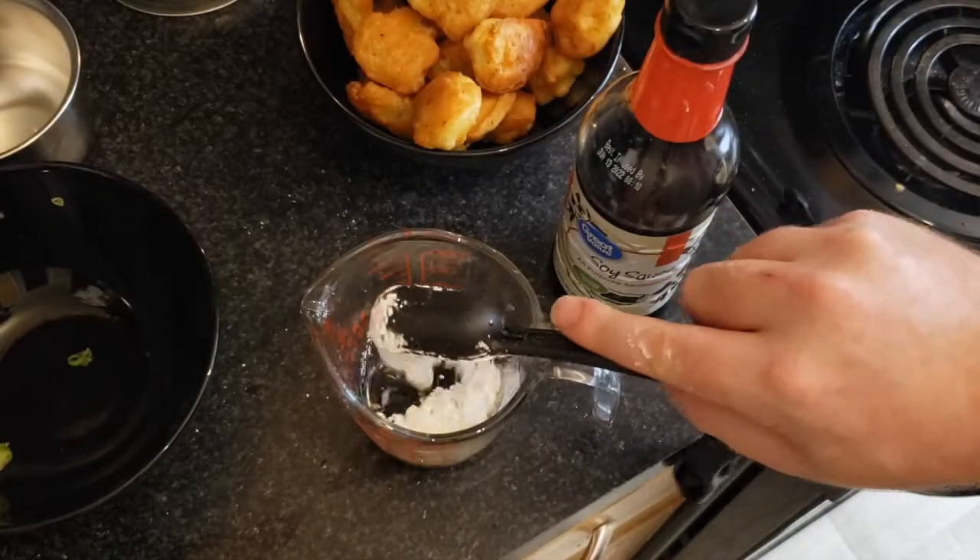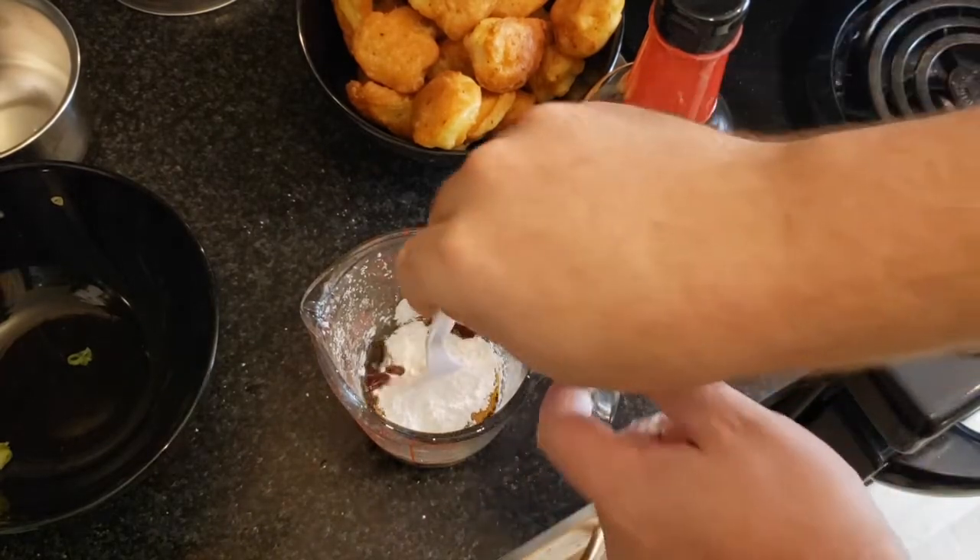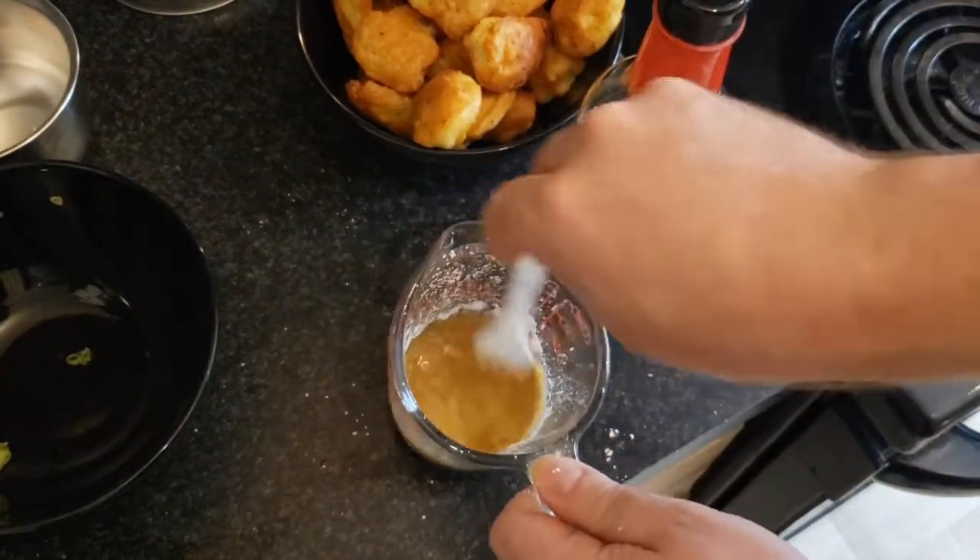Next, in a separate container mix two tablespoons of soy sauce and two tablespoons of cornstarch. Mix them up really well until they're all blended together, then pour that into your dish. That's going to thicken up the sauce nicely.